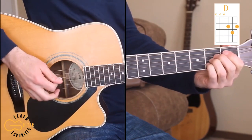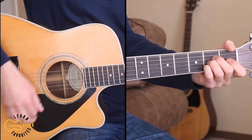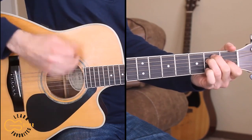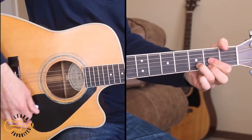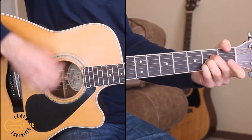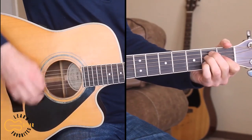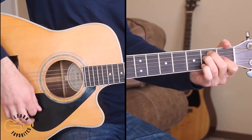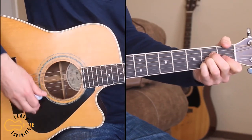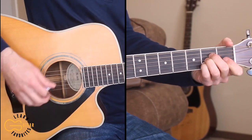So we'll start out playing through the intro. Here's the intro. Alright, and I'm just doing down, up, down, up, down, up for the strumming pattern here.